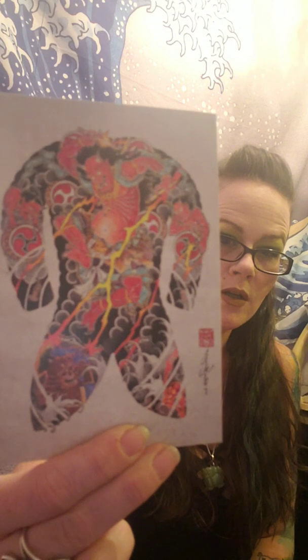This is the postcard. It's really pretty — that came in the box.